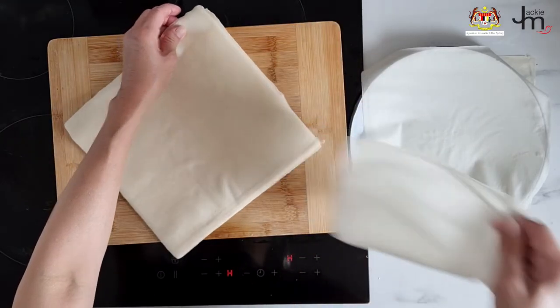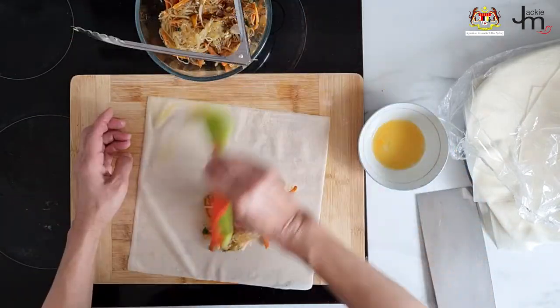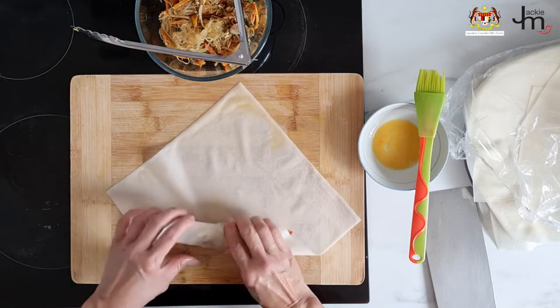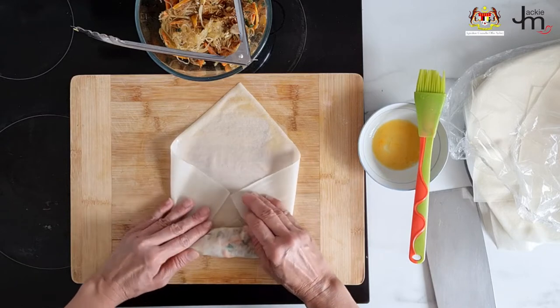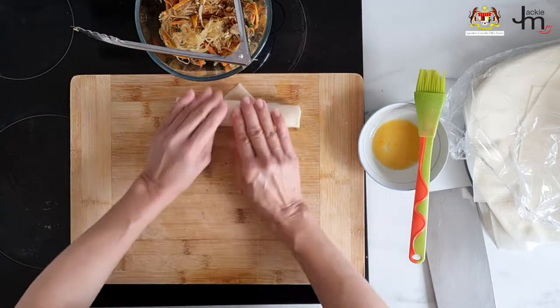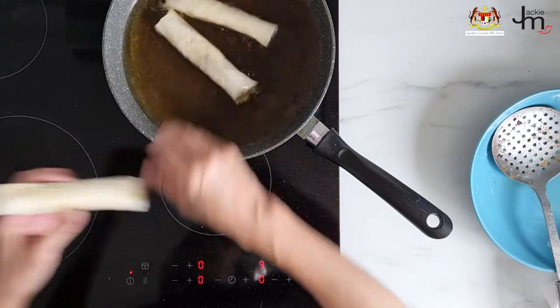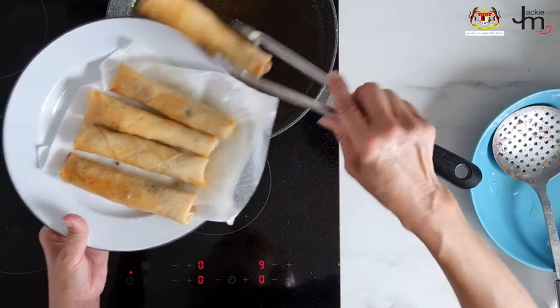Using the large spring roll sheets, place three tablespoons of filling in the middle — just make sure it's evenly distributed — fold up the sides, roll it up, and then fry it. And there you go, vegetable spring rolls, quick and easy.